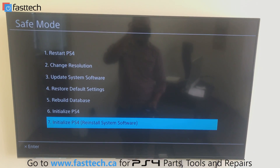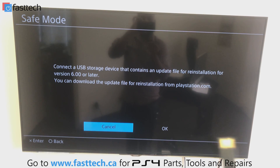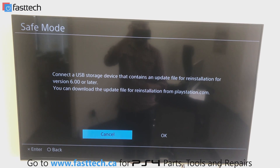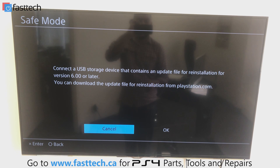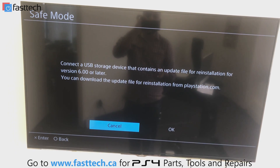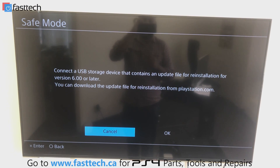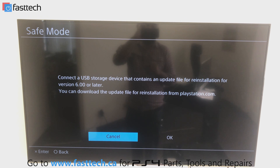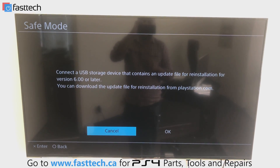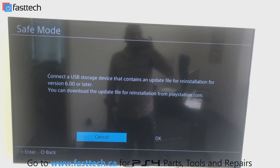The seventh option is to initialize the PS4 and also reinstall the system software. We're going to reinstall the system software from this USB stick. I'll plug it into the console's USB port, press OK, and it's going to reinstall the software and delete everything off the console. This option will fix most issues unless you have a hard drive problem — if your hard drive is broken, this will fail at around 60% or 99%, or fail to initialize entirely.